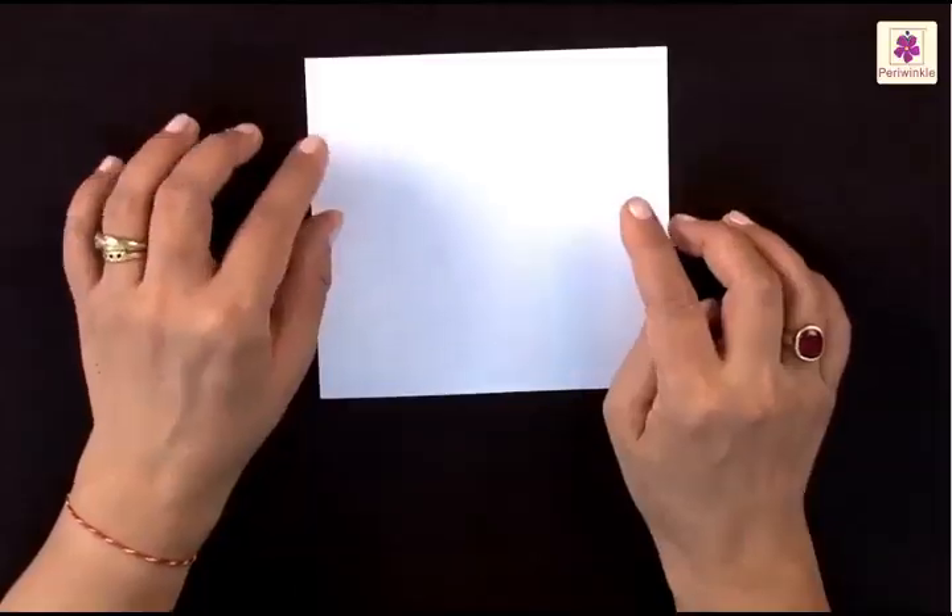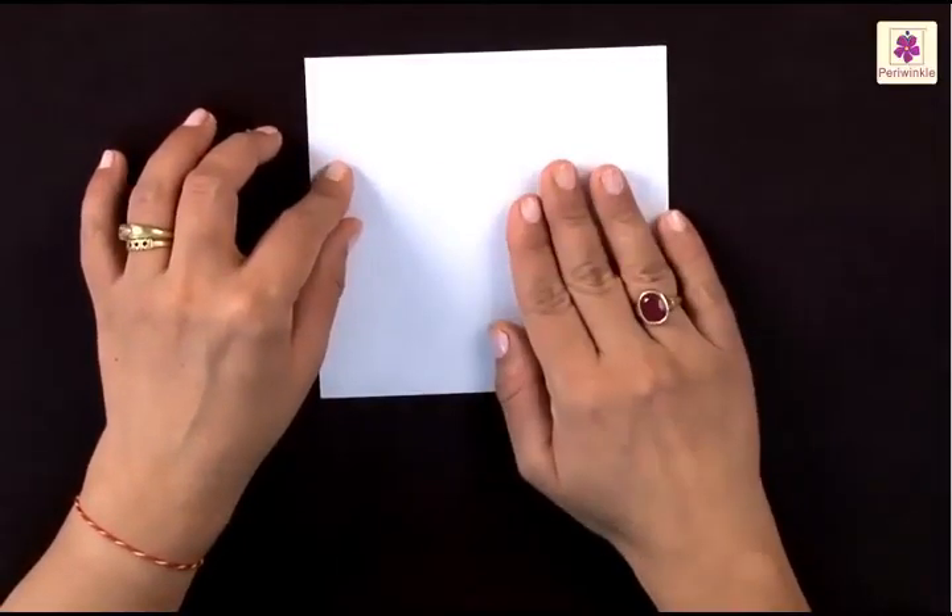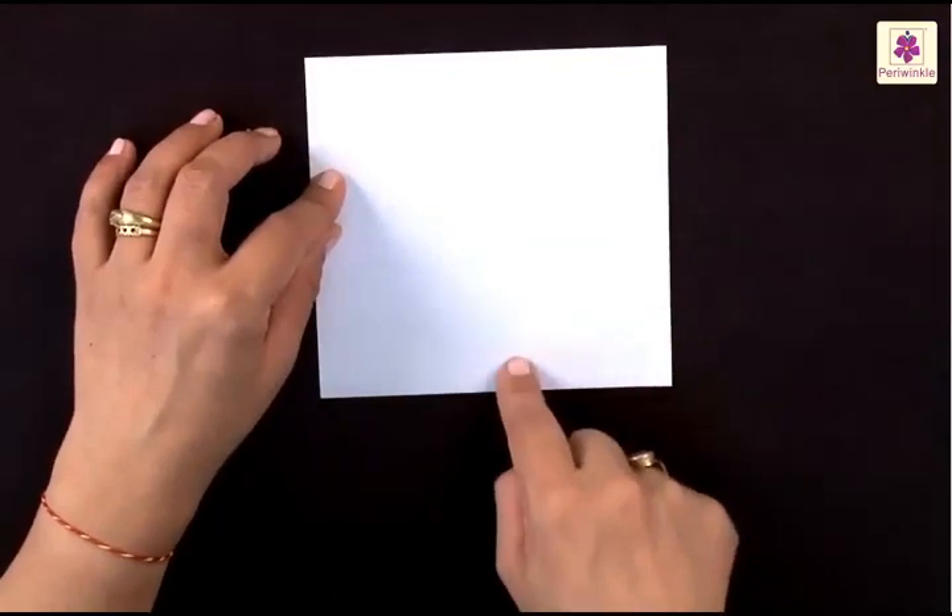So let's take a sheet of paper and you can still have some fun. Take a square paper, keep the white side up, and now we need a center line.